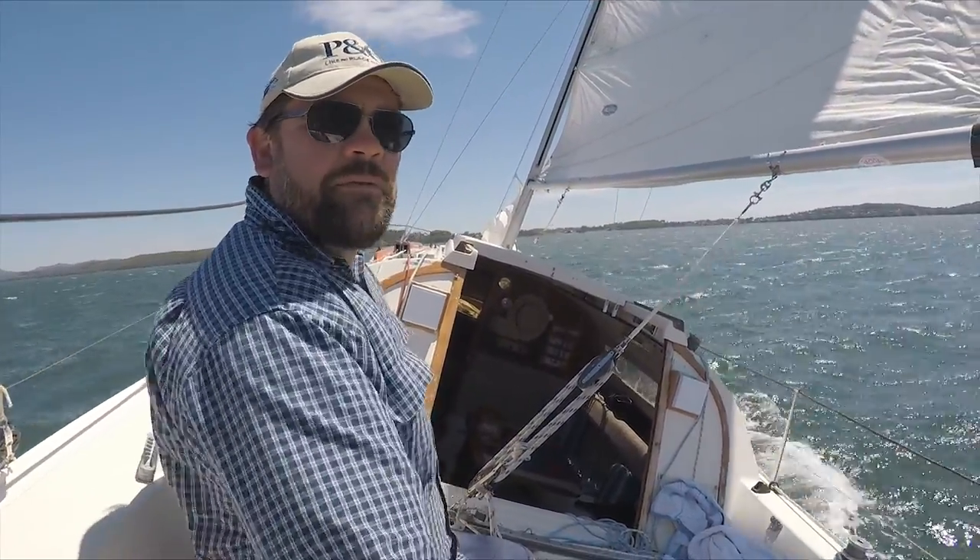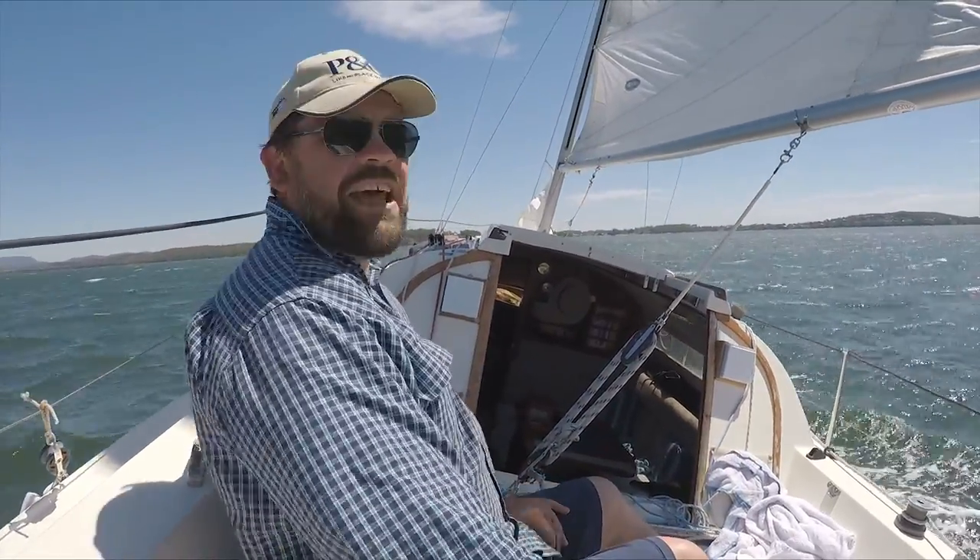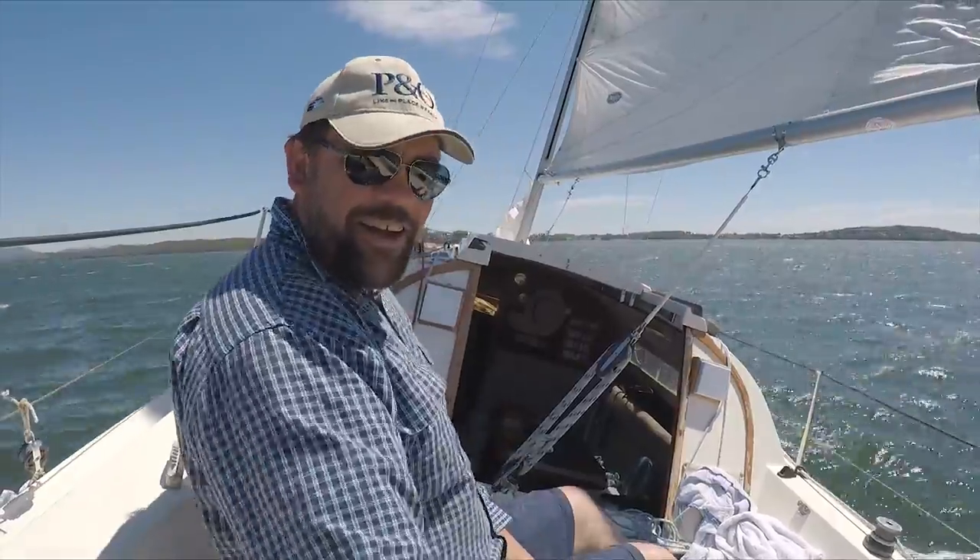I've got about 15 to 18 knots now going through here — it's really interesting. This is just a nice power on the mainline without having to work. Just look at the rudder — fingertip on the rudder.